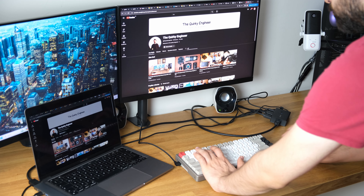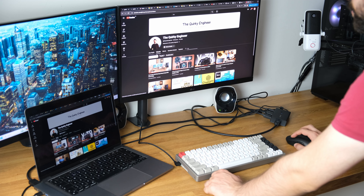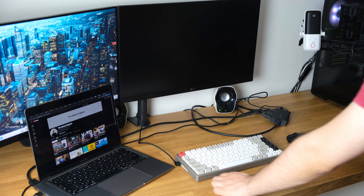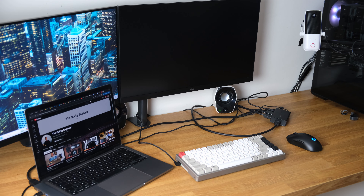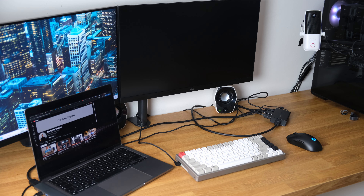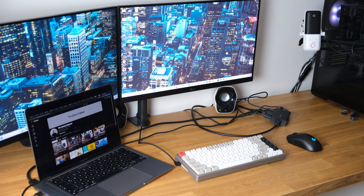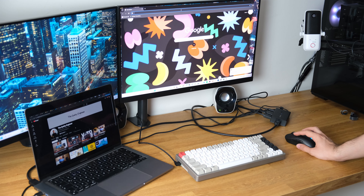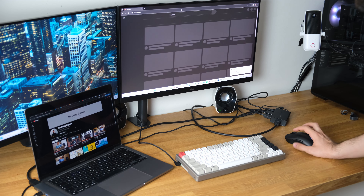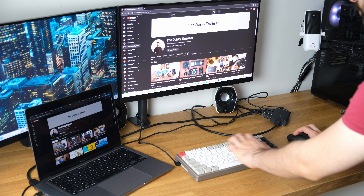Here is the KVM switch in action. As you can see, I'm using my mouse and keyboard on my MacBook Pro. When I click the KVM switch button, I wait about three seconds to switch to the Windows PC. And when the monitor comes on, all the peripherals connected to the KVM switch — mouse and keyboard — are accessible on the Windows PC without plugging anything in.